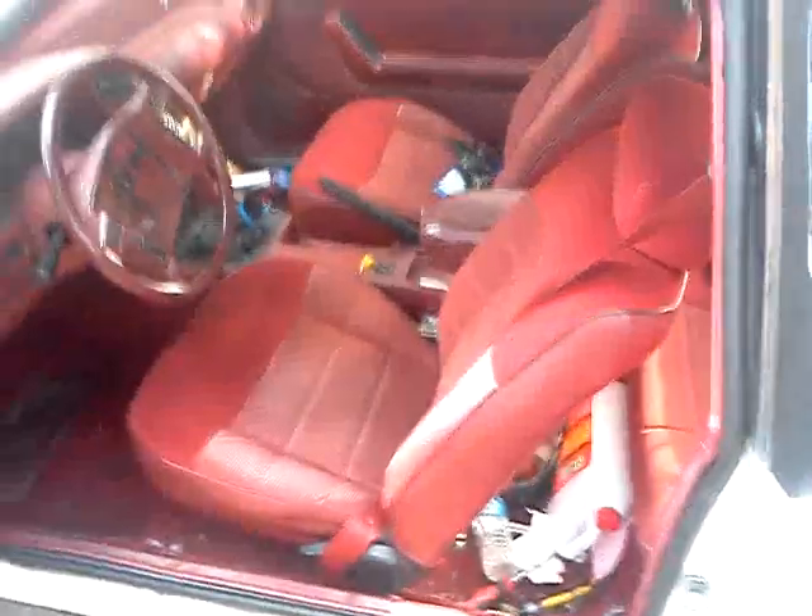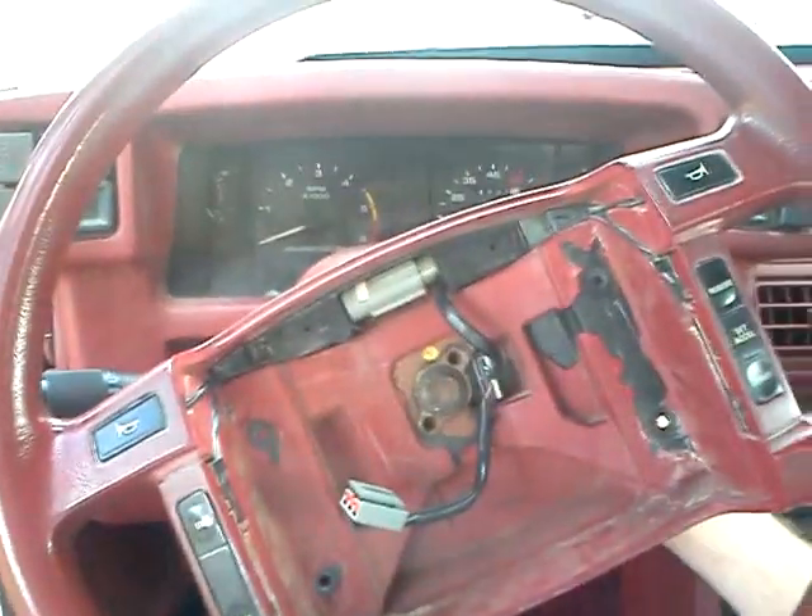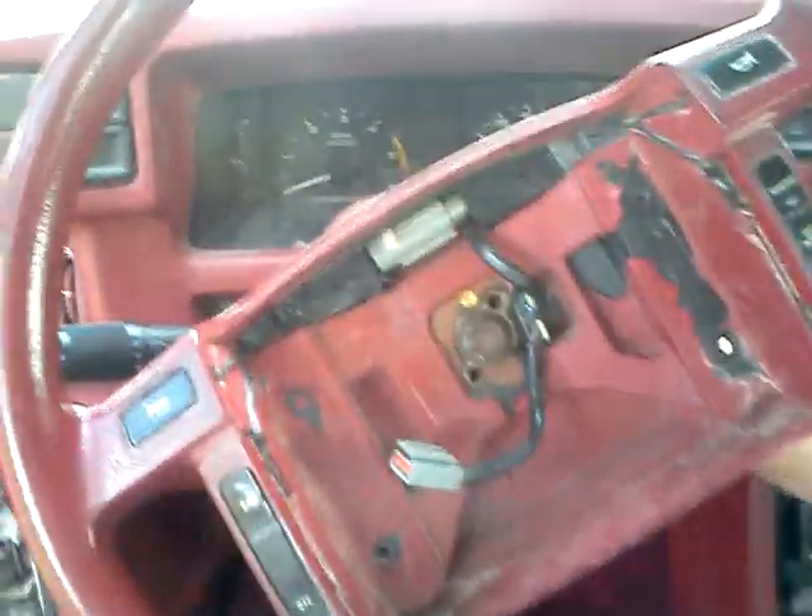It's got a pretty nice interior — back seat, everything's nice, except the steering wheel. The airbag was taken off. Here we go.